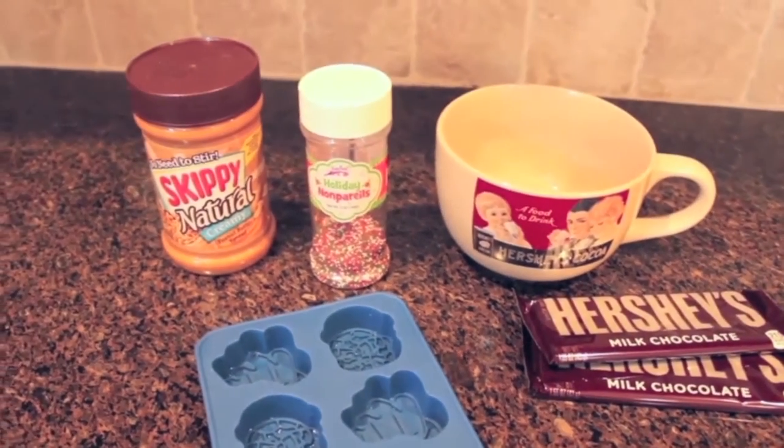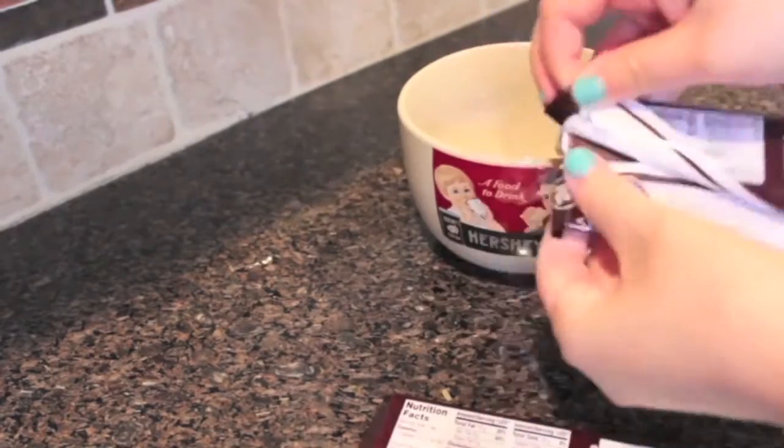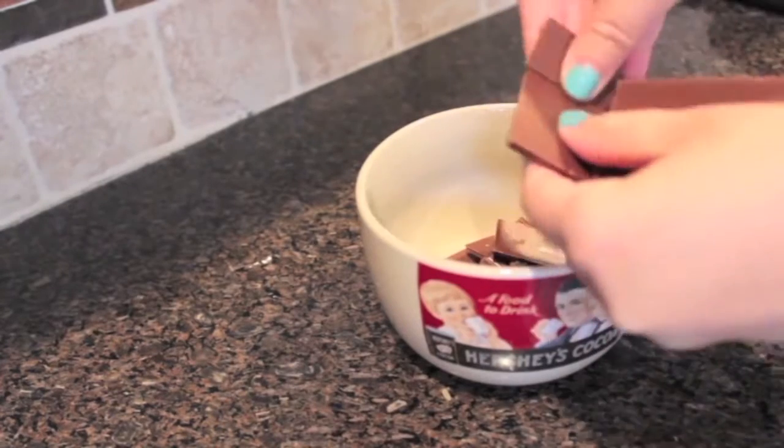You're also going to need some cupcake liners. The first thing you're going to do is open up your chocolate bars and break them up into the bowl. You're going to need more chocolate than you might think — I would actually recommend using six or seven bars to fill up the entire mold.